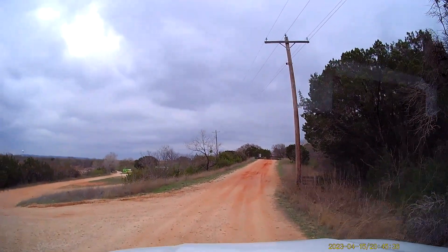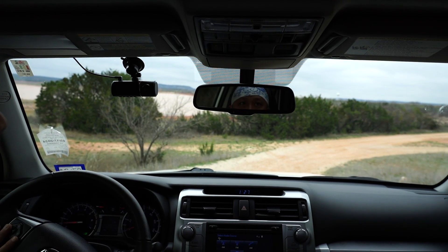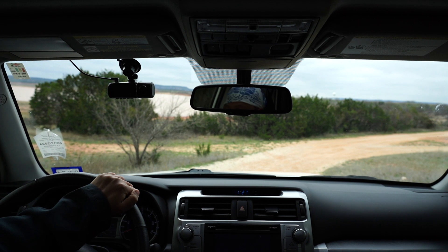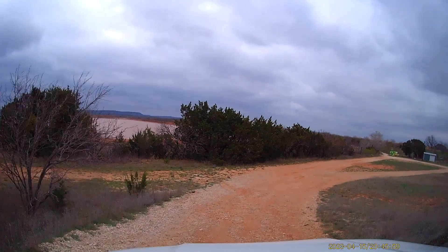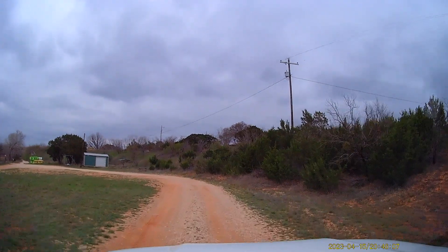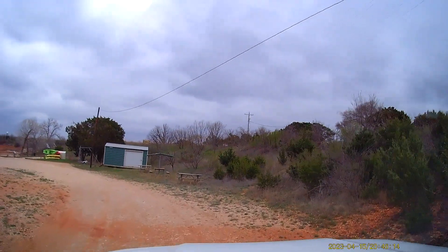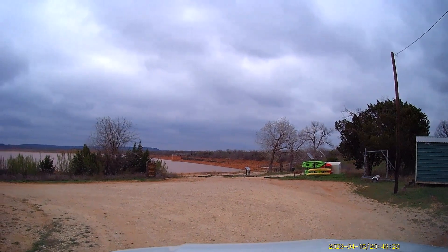We're going to stop on this hill right here. I'm going to turn on the downhill assist control, then just let off the gas and brake — I'm not going to step on the brake or anything — and we'll see what this 4Runner does. I guess that really wasn't good. Not enough of a hill. We'll try that next time; I'll find a better spot.